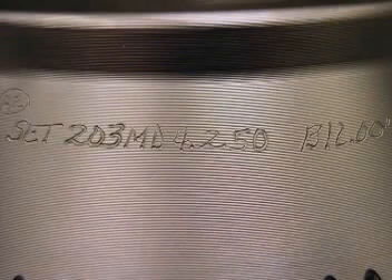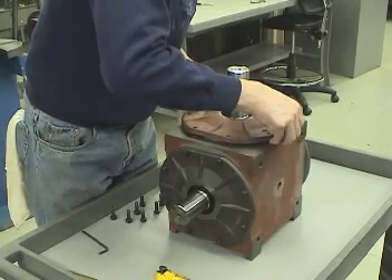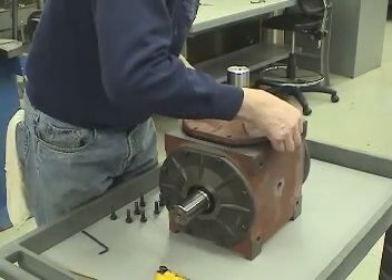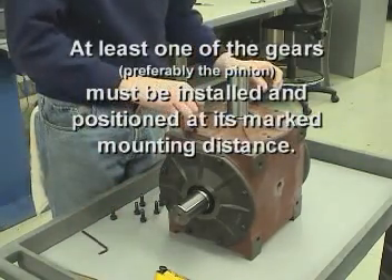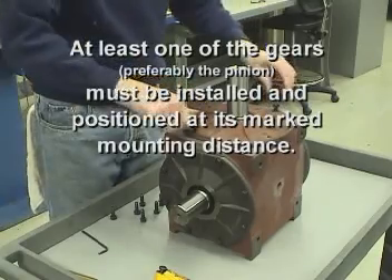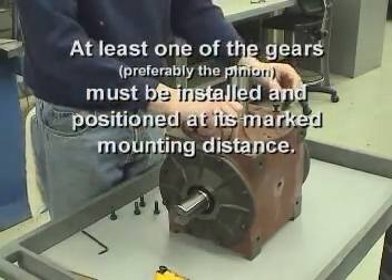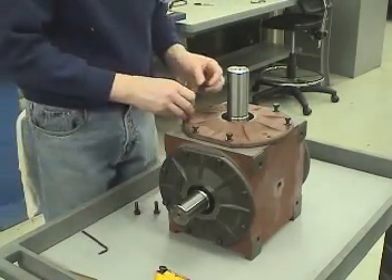When mounting distances have been marked on one or both gears, position the gears with these distances first. Then use the normal backlash value to verify proper assembly. It's important to note that before checking the backlash, at least one of the gears — preferably the pinion — must be installed and positioned at its marked mounting distance. However, it is best to do both members whenever possible.